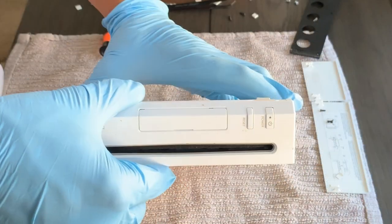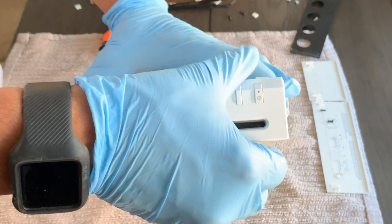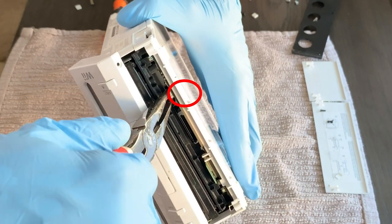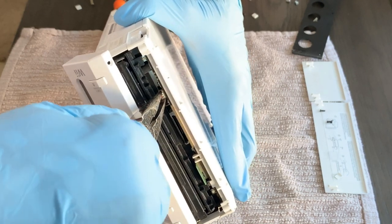Those are all the screws holding it in place. Now we can remove the faceplate — gently pry on it, and you'll see a cable connected to the board. Use your needle-nose pliers to pull on this cable very gently so you don't break it. Once removed, set the faceplate aside.